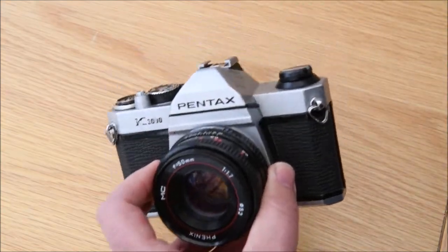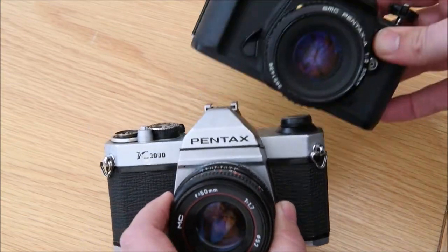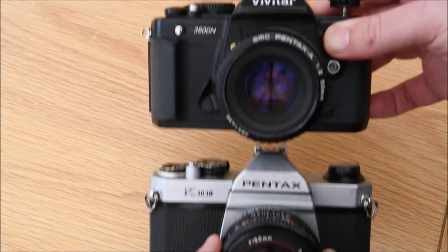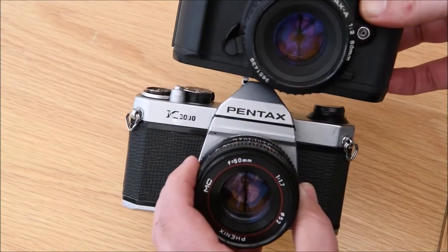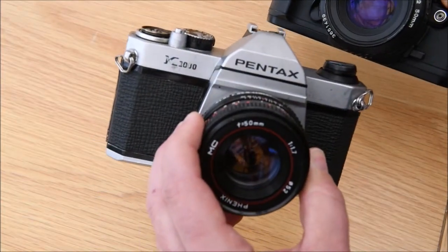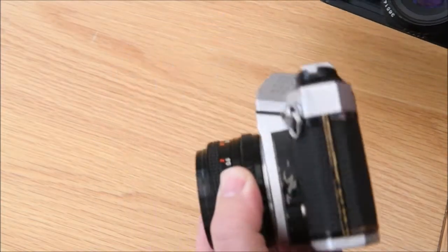Remember, the K1000 and the Vivitar 3800N both load in very much the same way, so use this method for both those types of cameras that we have at the college. Happy shooting.